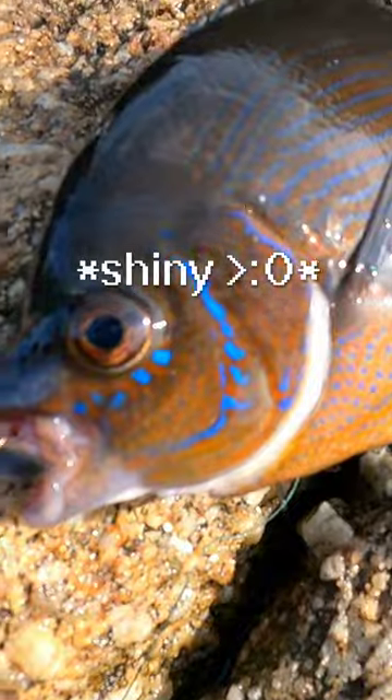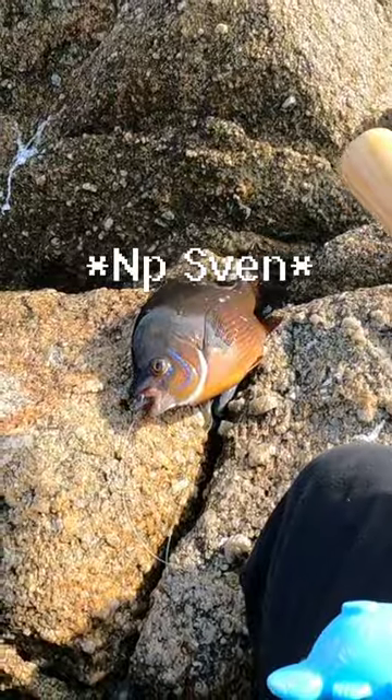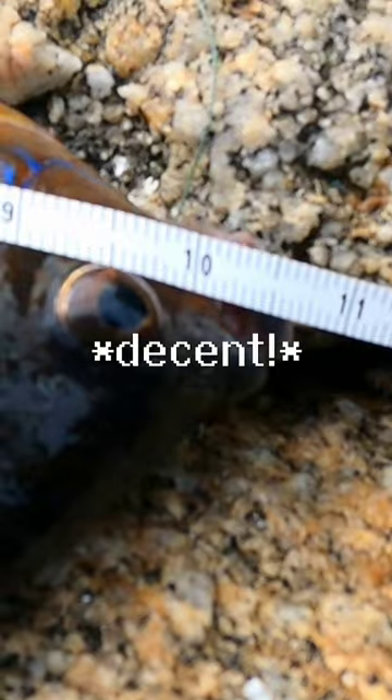What a beautiful fish though. Love the little blue on their cheeks. Thank you for your sacrifice Mr. Striped Surf Perch. Looks like he's about, let's just say 10 inches.